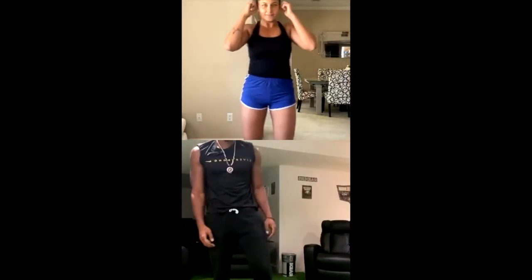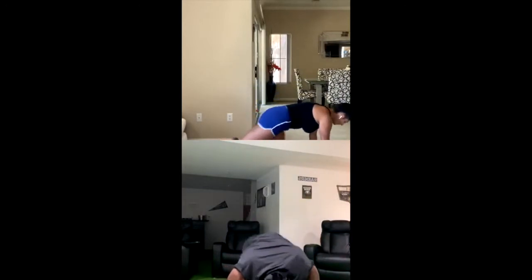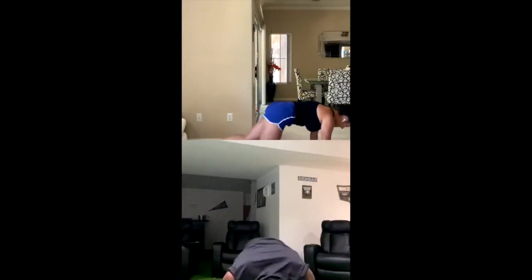Ready to get started? Let's do it. 20 mountain climbers — ready? Then right into the 15 squat jumps. Ready? Go. 1, 2, 3, 4, 5, 6, 7, 8, 9, 10, 11, 12, 13, 14, 15, 16, 17, 18, 19, 20.